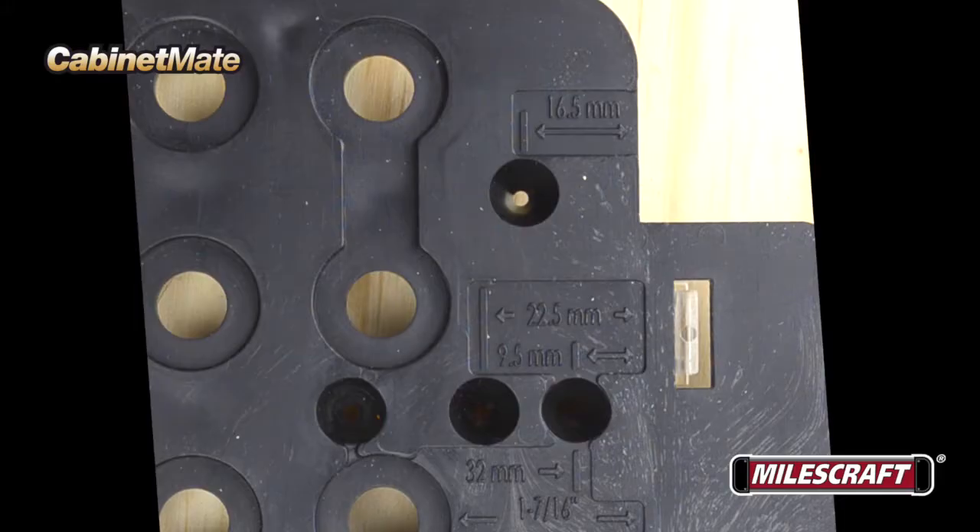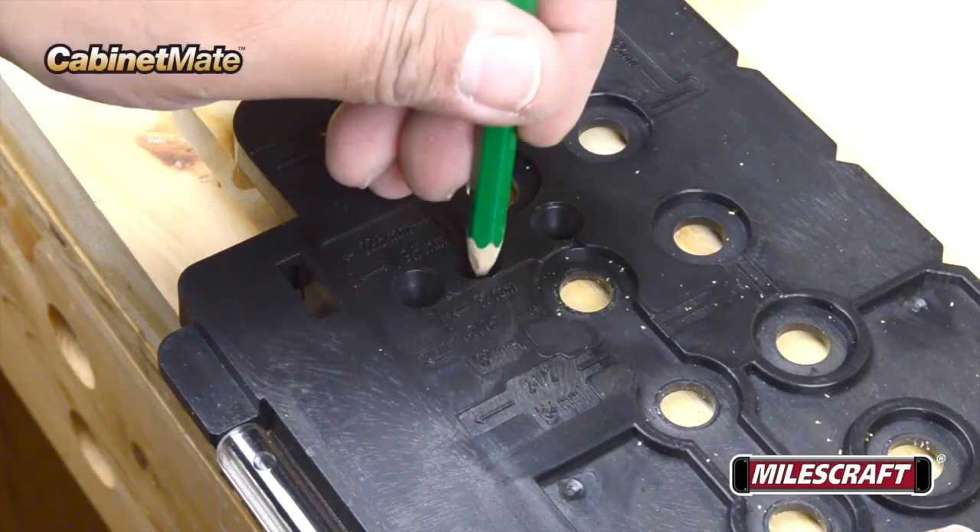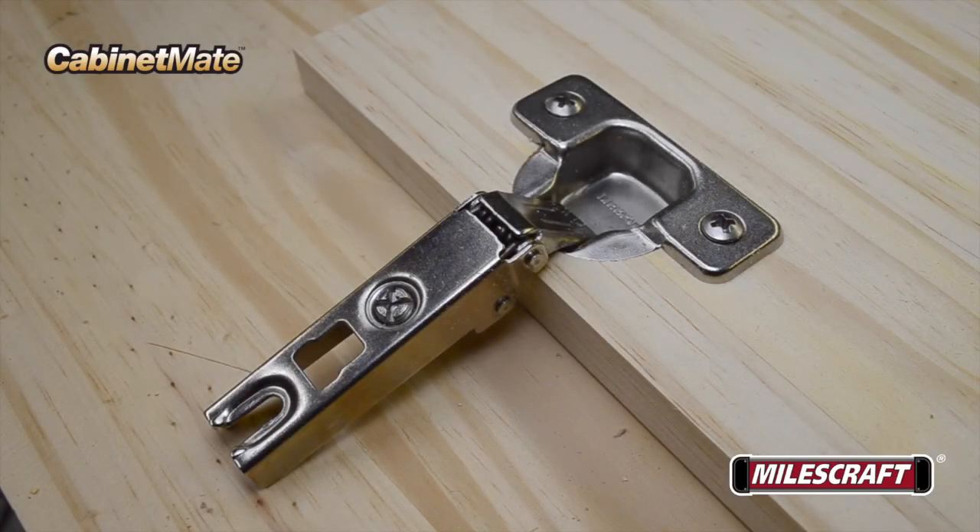When using 26mm concealed hinges, mark the location of the hinge cup using the 16.5mm hole. For 35mm concealed hinges, use the 22.5mm hole location. Then once you have the location marked, drill to the required depth and install the hinge following the manufacturer's recommendations.